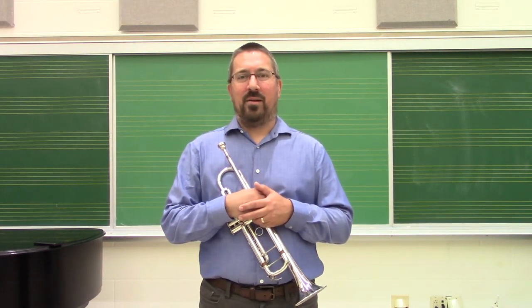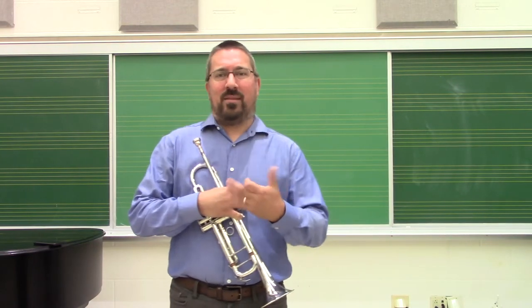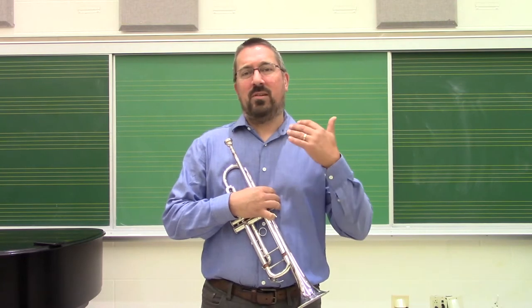Lip slurs are the bread and butter of the brass player's technical practice. While there are definitely other activities that we need to do, lip slurs are one of those tools that we need to do on a daily basis to maintain our muscle tone, to maintain our flexibility, to maintain our tone quality.